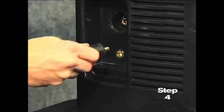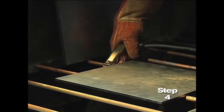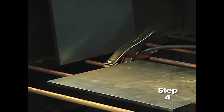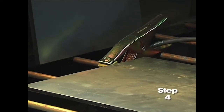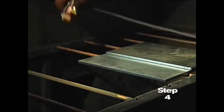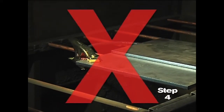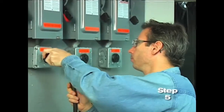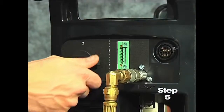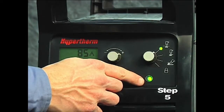Fourth, attach the work clamp to the power supply and securely to the workpiece. Rust, paint, or coatings must be removed to ensure that the clamp has good electrical contact. The work clamp should never be attached to the portion of the metal that will fall away. Fifth, plug the power cord into the proper receptacle, then power on the system. The power lamp on the front of the system illuminates.